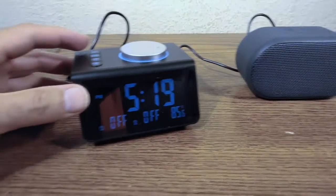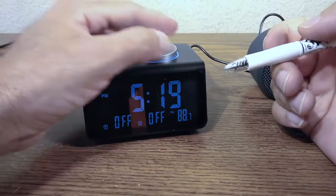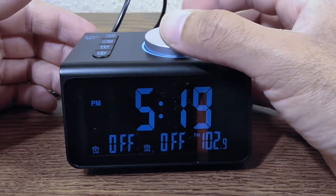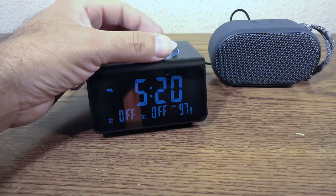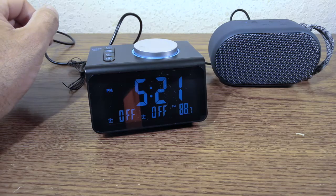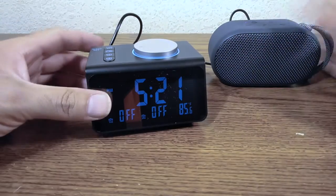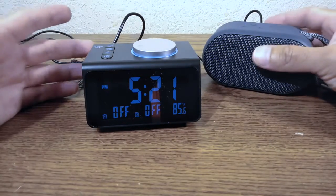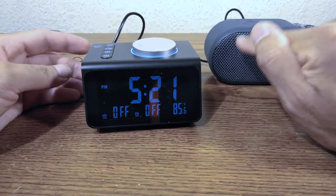The device only plays FM radio — there's no AM. I won't play copyrighted music on camera, but the audio through the external speaker sounds acceptable. It's not like a $200–$300 stereo system, but it's decent.